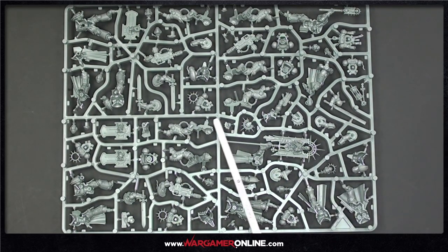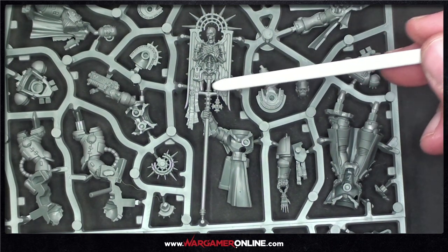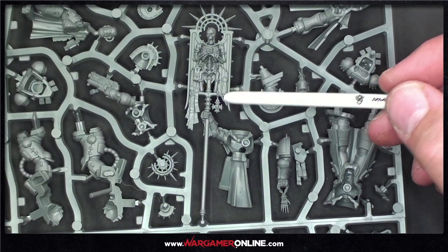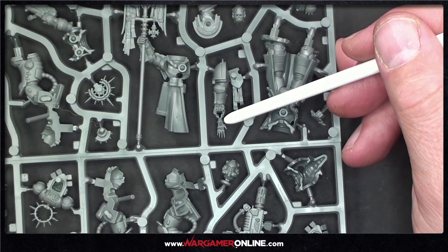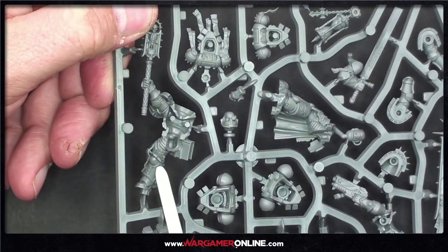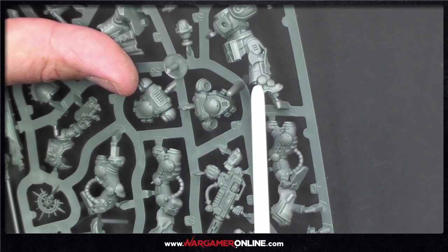We've got quite a lot crammed into this sprue: the Chaplain, the Blade Guard Ancient, the Blade Guard Veterans, and the Eradicator Squad with the big heavy guns. Zooming in on the Blade Guard Ancient's banner — the level of detail is insane. There are three or four purity seals, a skeleton pinned to it, a medallion on a chain, and a little skeleton hand at the end. The Chaplain also looks super cool with great detail on the leg pauldrons.